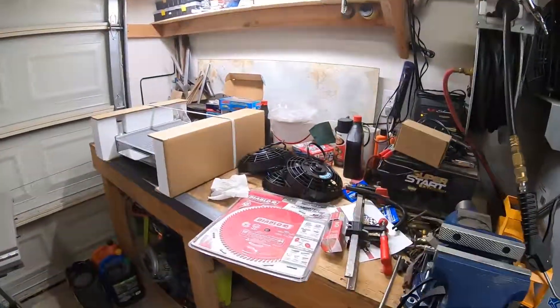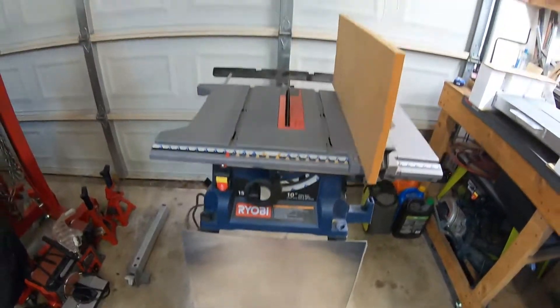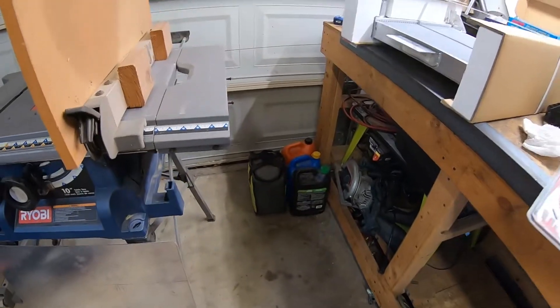Good morning everyone and welcome back to Generic Garage. On today's episode we're going to step away from the headers for a little bit and focus on the shroud for the new radiator. We are looking at three brand new fans, the brand new radiator, and some 12 gauge sheet aluminum. I've got a table saw, a router, and a CAD file that I worked on the other day.